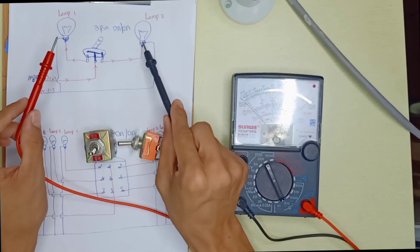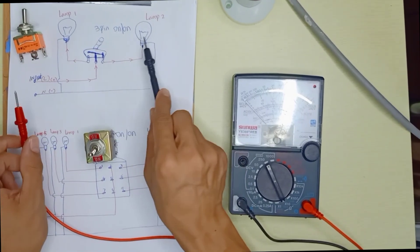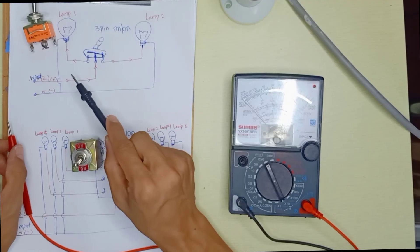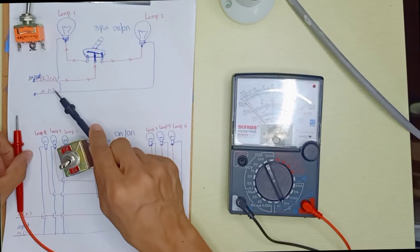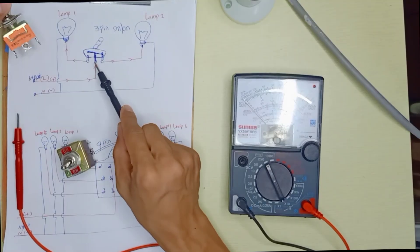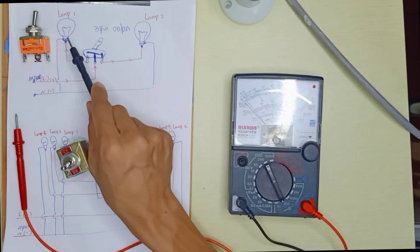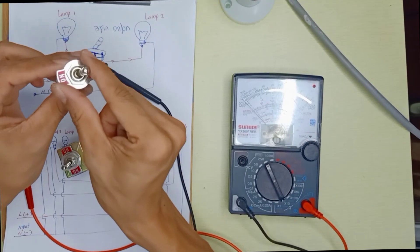For example, here I have a diagram using two lamps. These three pins will control two lamps, where the middle pin is the common. You can apply this diagram for DC or AC — for example, I'm going to use 240 volt AC. The live cable connects to the middle common pin, and we control one light bulb on one side and another light bulb on the other side. That gives us lamp one and lamp two, with all three pins active.